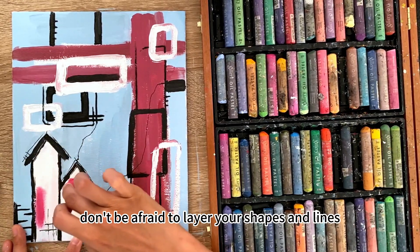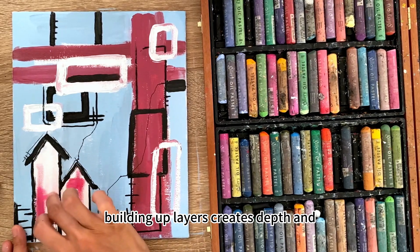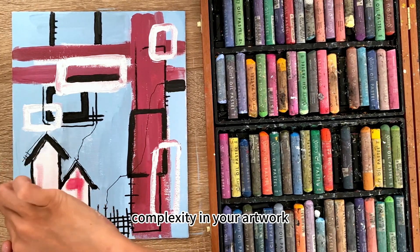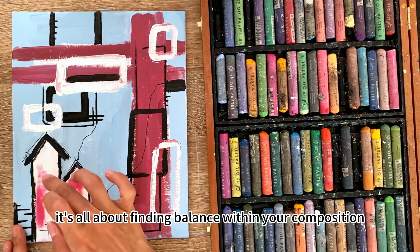Don't be afraid to layer your shapes and lines. Building up layers creates depth and complexity in your artwork. It's all about finding balance within your composition.